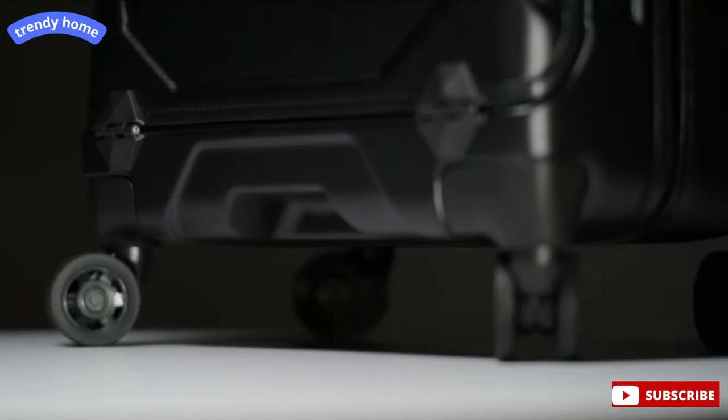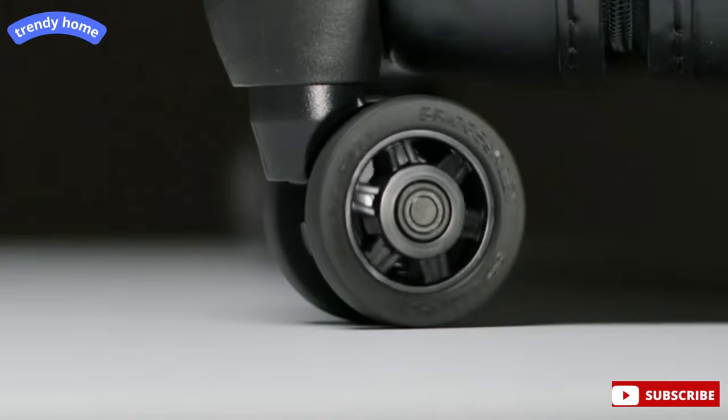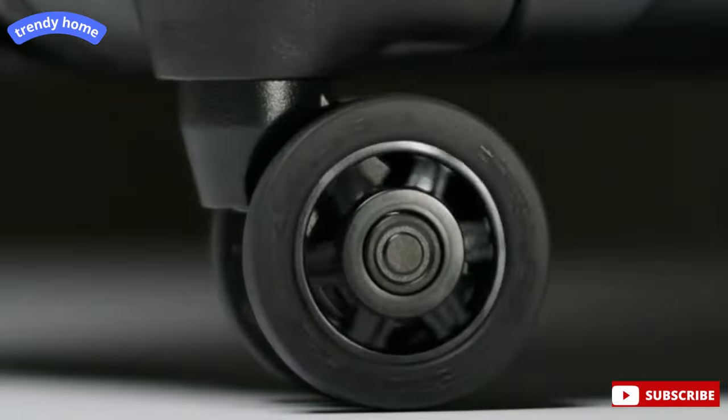The exceptionally wide wheel base makes the bag tilt resistant for maximum stability, while double spinner wheels with metal ball bearings provide effortless 360 degree navigation and a long rolling life.